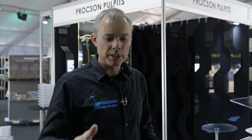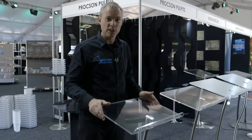I'm Stephen Proctor, owner and designer at Proxxon Pulpits. I just wanted to talk through the various ranges we've got. It can be a bit confusing so I want to go from zero to three and show you what we've got.